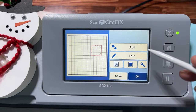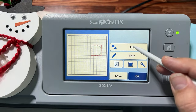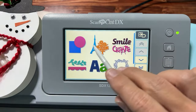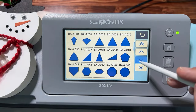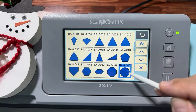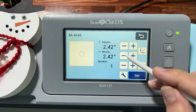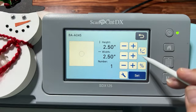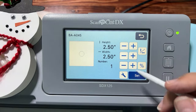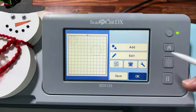Now you have two options: you can duplicate and resize, or add a second pattern shape for practice. Go back to Add Pattern Shapes, find BA-A045 again, and you get a second circle. Resize it to 2.5 — two and a half inches. The measurements will be in the description by midnight East Coast time along with all the settings.